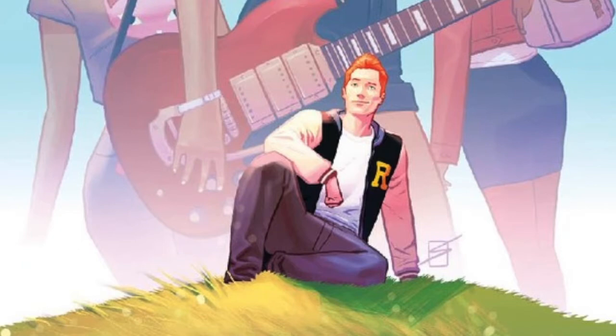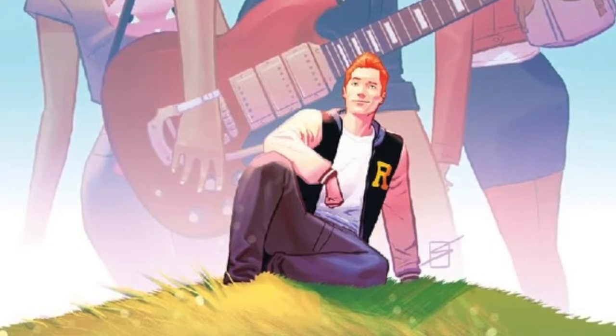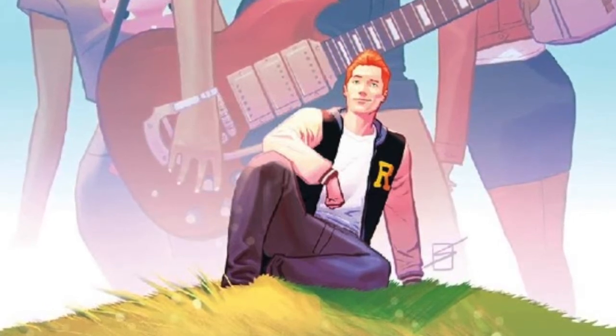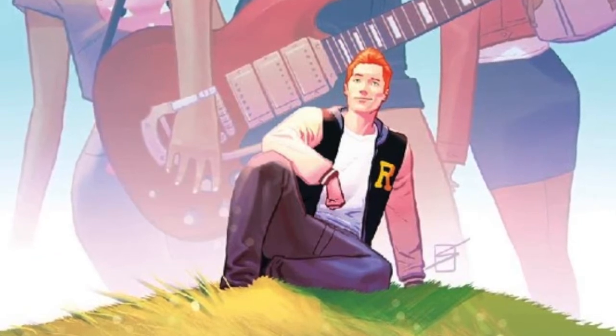Hey, what's up? It's Isaac from Walkman Comics, and today we're going to be doing another comic review. I just picked up the first volume of the new Archie series, and I really like it. I might just get right into this.